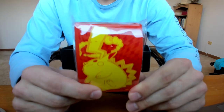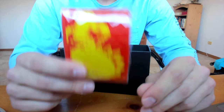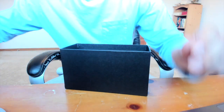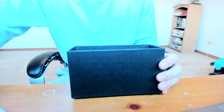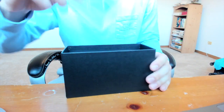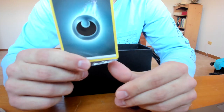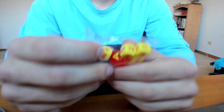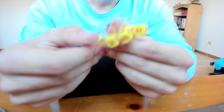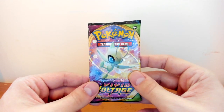I usually just use the penny sleeves I buy at Walmart or Target to keep my cards in, so I'll probably keep these sealed as a collector's item. You got the reward thing, and then you have your 60 or 65 energy cards so you can play the game. And then lastly you have the dice - the Vivid Voltage dice. Eight booster packs that we can go through, so let's get right into it.